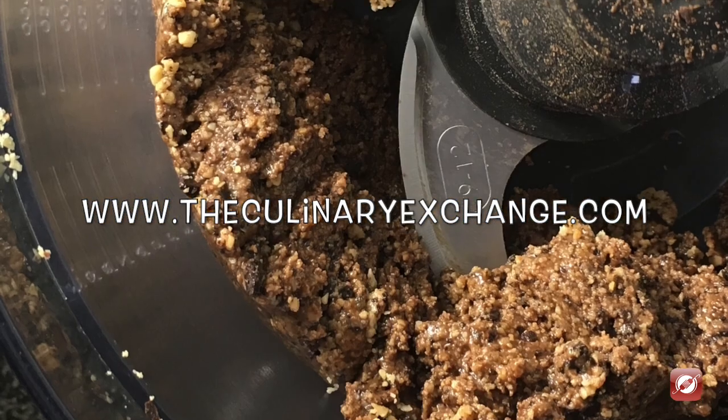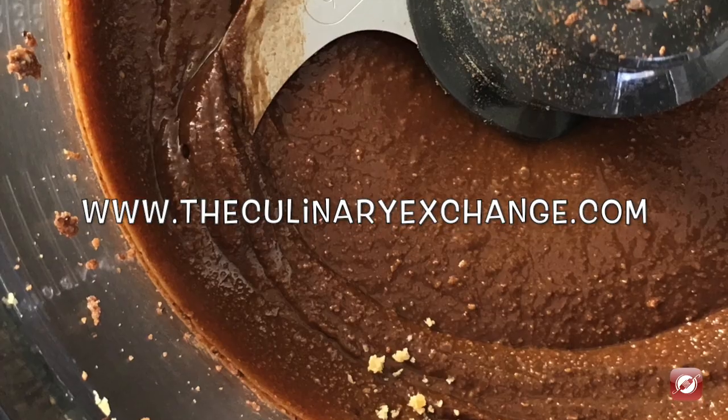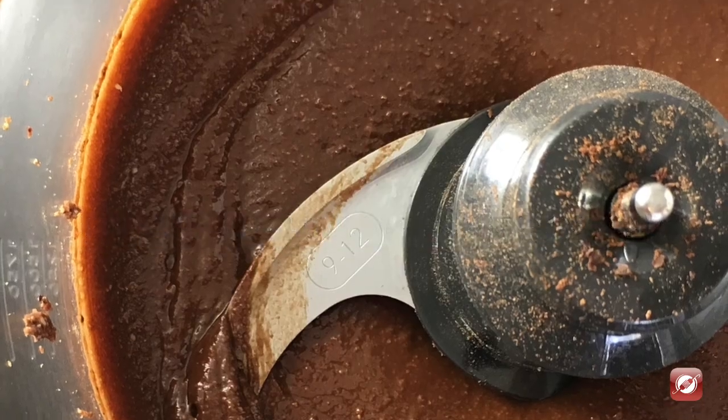And there you have it — that's how you make dark chocolate peanut butter. For more great recipes and cooking tips, come visit us at TheCulinaryExchange.com. I'm Matthew, thank you, and thanks for watching.